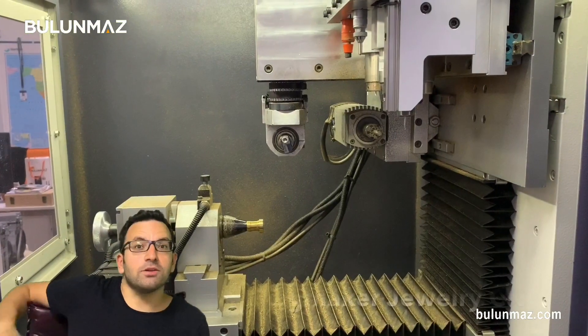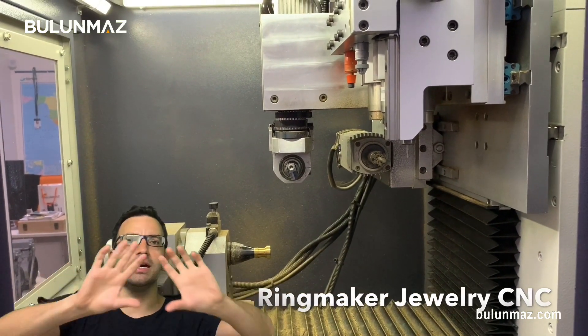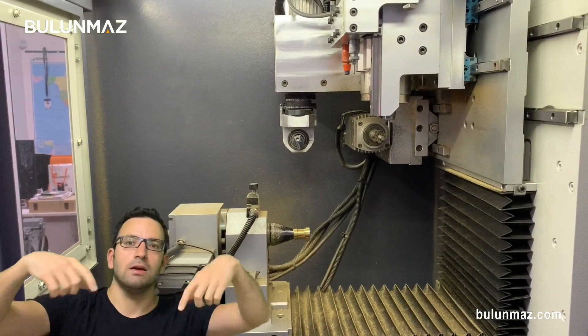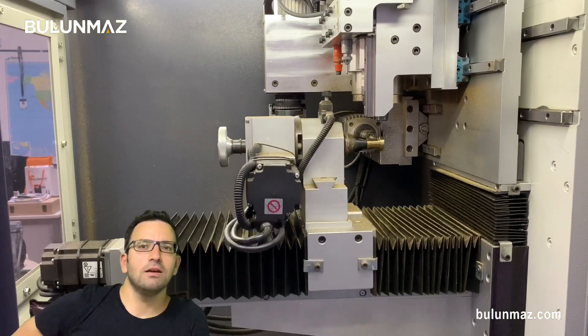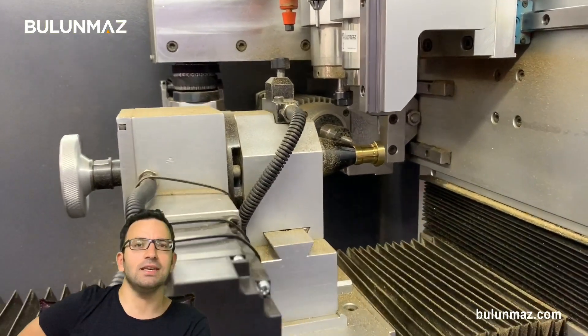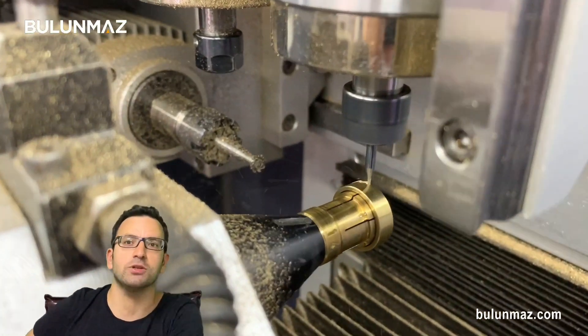I am using the Ringmaker Jewellery CNC machine in this video, and here on the screen you can see the inside of our machine. There are different motors and the operation starts. First of all, I will cut around the ring as you can see in the video. I am using the vertical spindle for the first process.